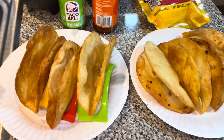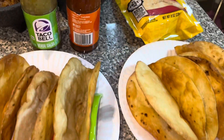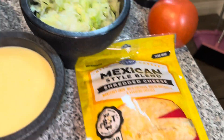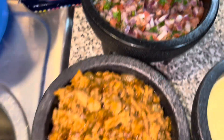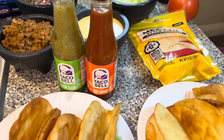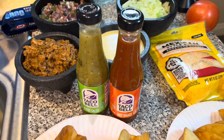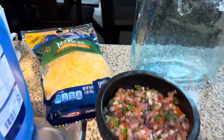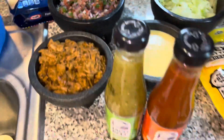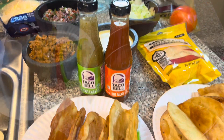Now I'm gonna put these things together. I got my shell, the taco sauces I'm gonna be using, cheese, lettuce, pico de gallo, the meat, and the queso cheese. I'm gonna show y'all how I assemble these. I'm not gonna use the extra tomato since I already got pico, so let's get started.